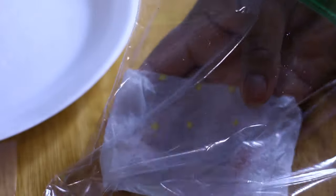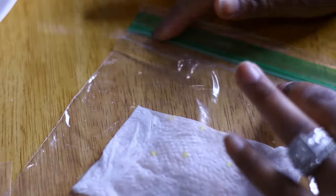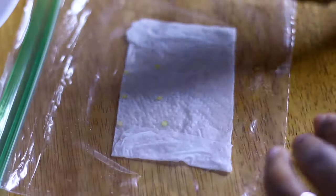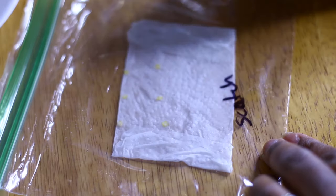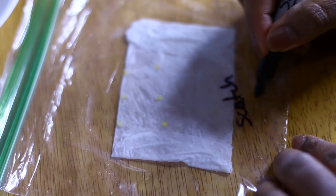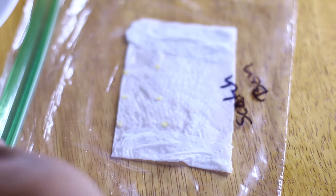Then you're going to put it into your little sandwich baggie. You don't have to blow any air into it — there's enough air in there to let the seeds process and germinate. Close it all the way; don't leave anything open. You can label your baggies so you don't get confused. I put 'scotch bonnet' on mine so I know exactly what kind of seed it is.